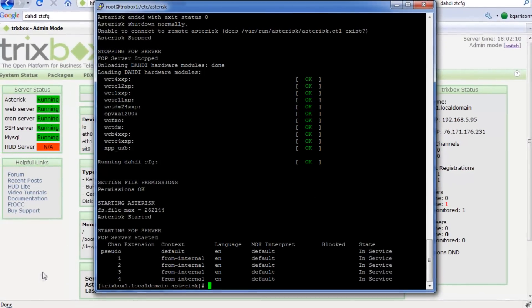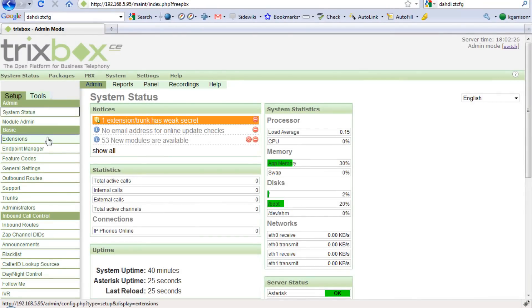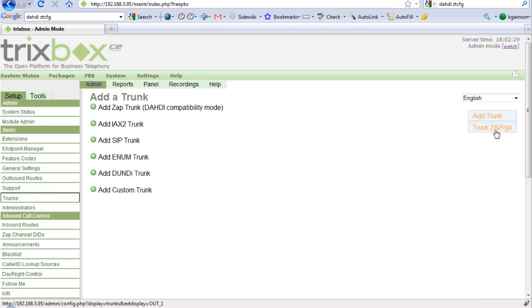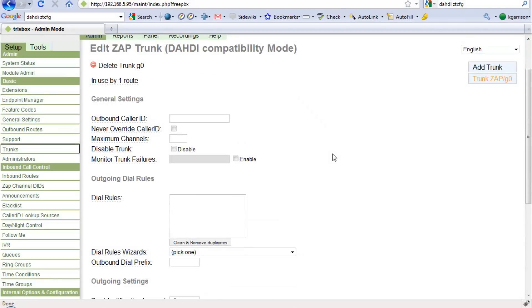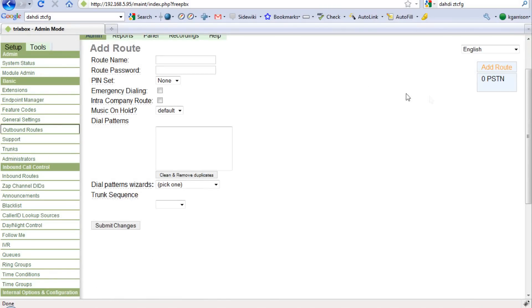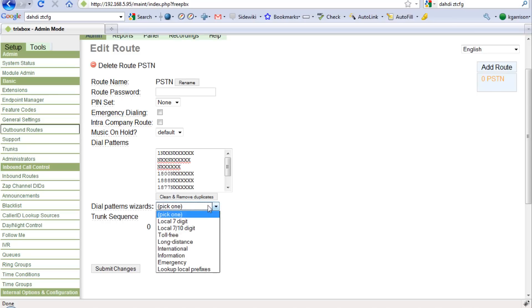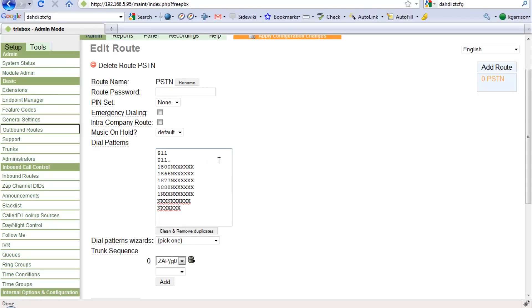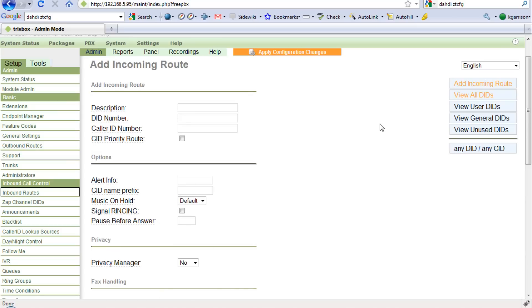Now we need to go to the web interface and configure those trunks. For Trixbox we'll go to PBX Settings, then to Trunks. There should always be a zap g0 trunk there which we shouldn't have to do anything with for that to work. Then we're going to set our outbound routes — I've got one right here. You can select the different dialing options you want; I've got local and long distance, and I can add toll-free, international, and emergency. I've got the zap channel there — it's actually a DAHDI channel — and I'll submit the changes. Now I've got my outbound routes all set up.